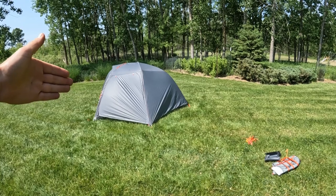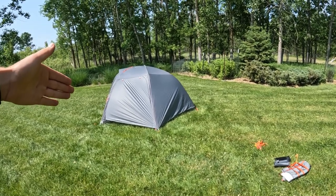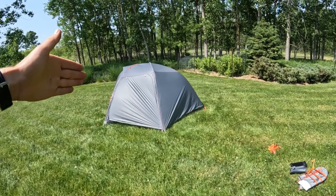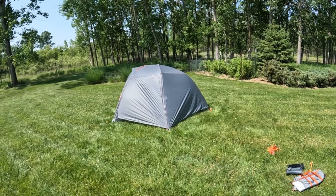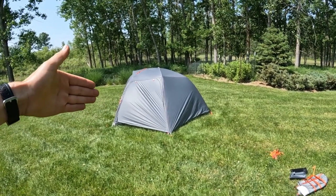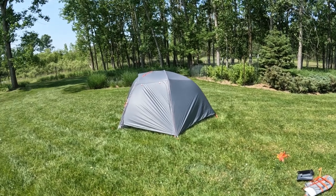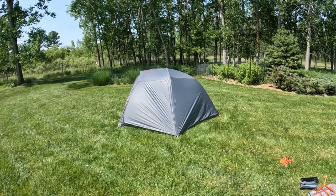As you can see, I have the rainfly on right now, but I'm also going to take the fly off so you can see what it looks like as a skeleton — it's actually pretty cool. The first thing I want to talk about is the color. The downside is that this tent is, in my opinion, kind of ugly. It's this weird light gray color, and I just don't think it's appealing at all. It's actually a lot lighter in person than in the photographs online — online it looks more like a slate gray, but in person it's kind of a dark off-white color.